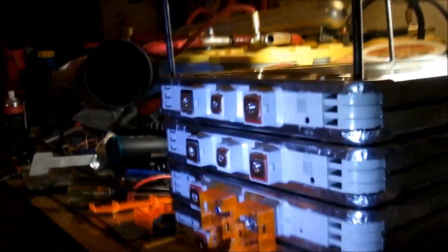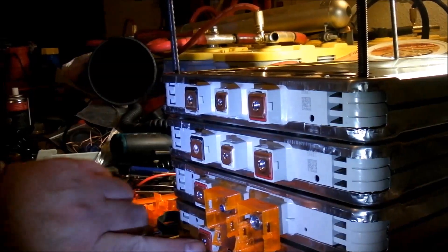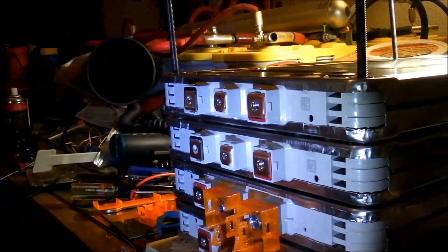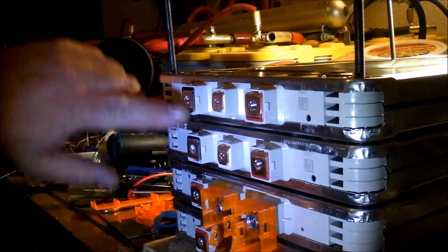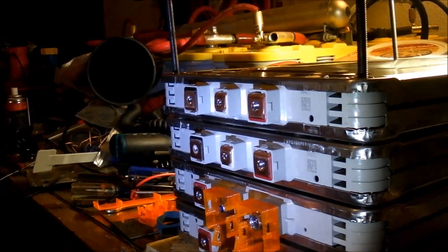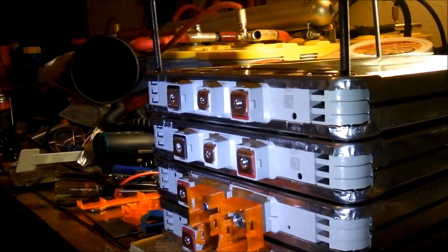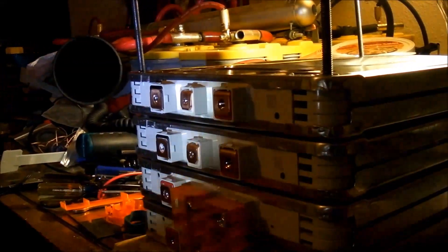These were negative, and so then over here is positive. We're going to run one long bus bar up here, so it'll be positive into negative. I gotta go make a bus bar — I'll show you what that looks like.